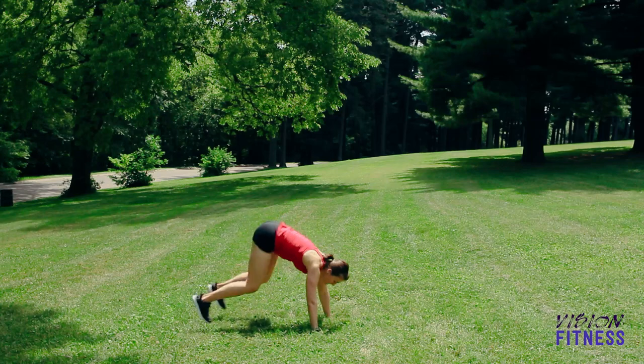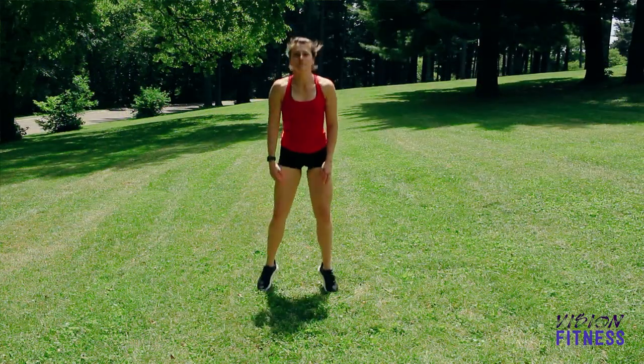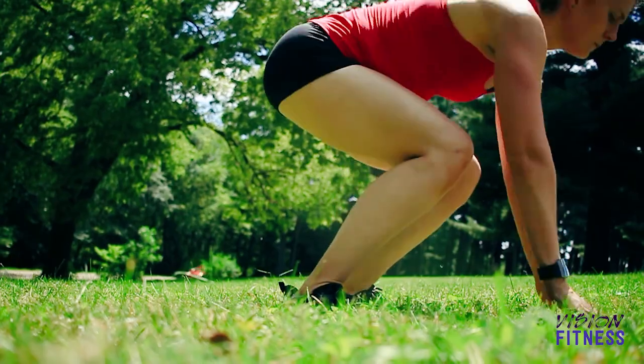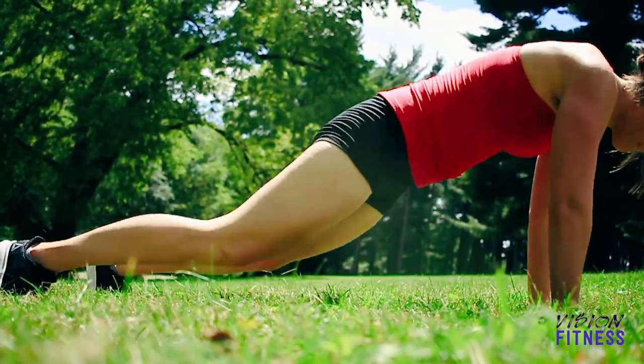Next is the no push-up burpee. For this you are going to jump into a plank position and then bring your feet back to your hands and jump up at the top. If this is too intense for you, instead of jumping back, step back and then step back in to take out some of the high impact.